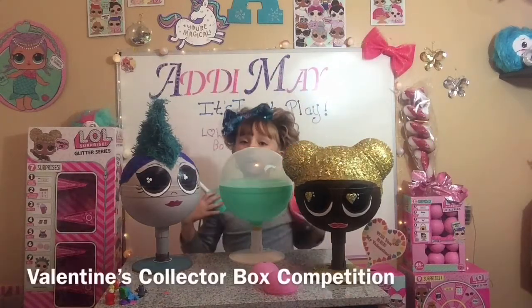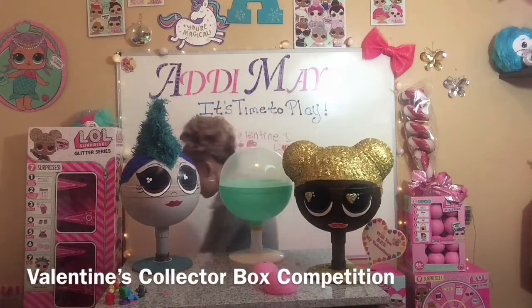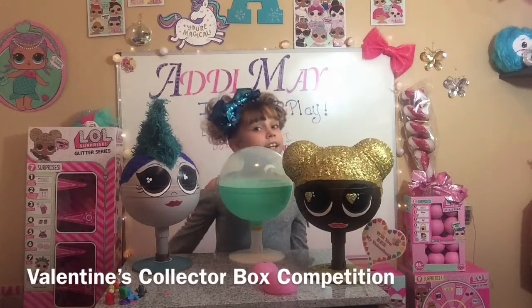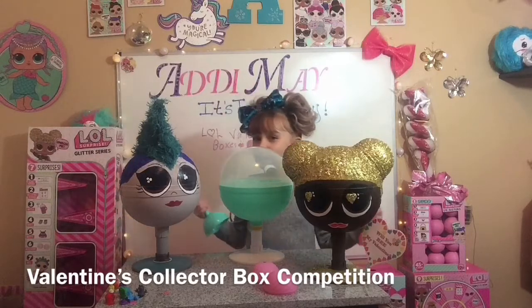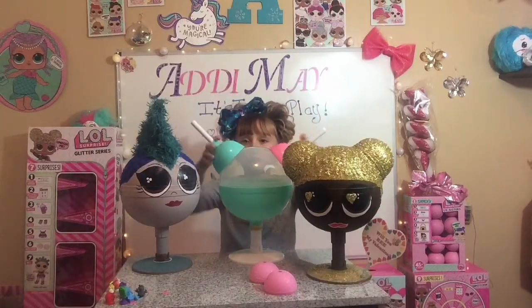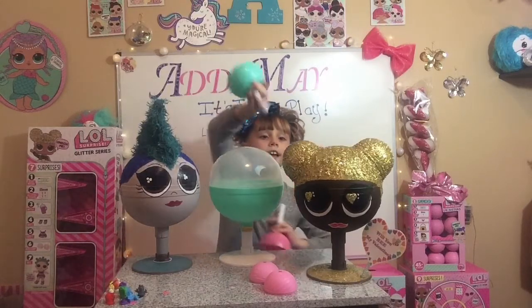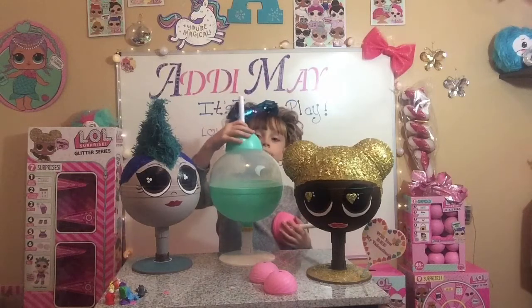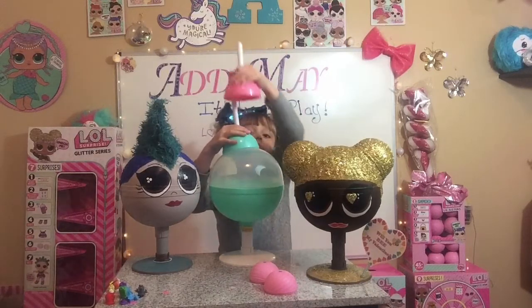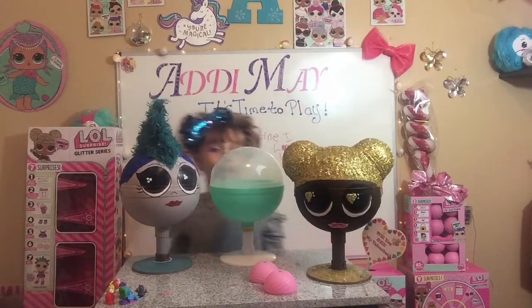My school is having a Valentine's box competition to see who gets the best Valentine's box. I hope I win with these! You take two of them, make like an alien, and you can take like a bottom and place it right here and make a doll that has a butterfly on top — Miss Bandy, woohoo!